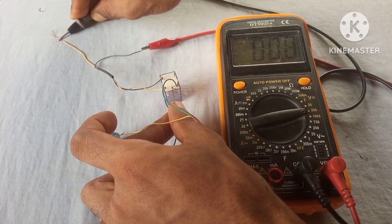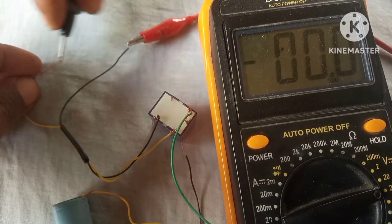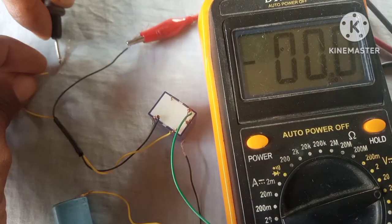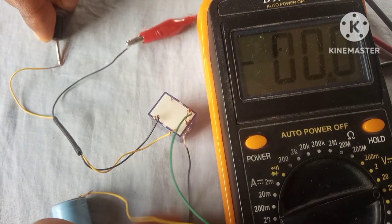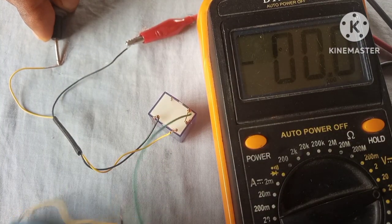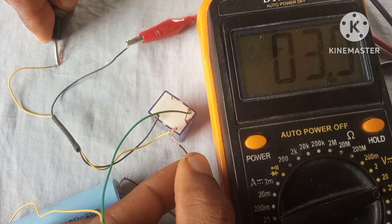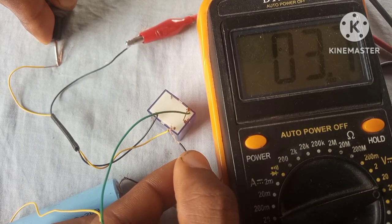This means that the coil has been activated and has drawn the COM into contact with the normally open — that's the reason why we have an output. I'm gonna try this one more time so you can see what is going on. As you can see, we have an output.